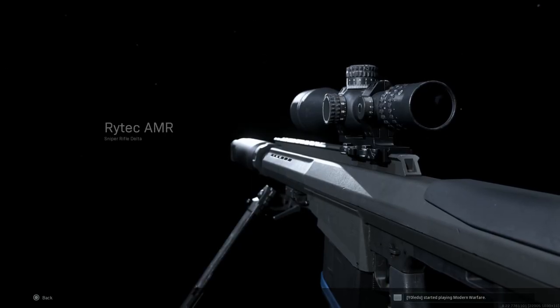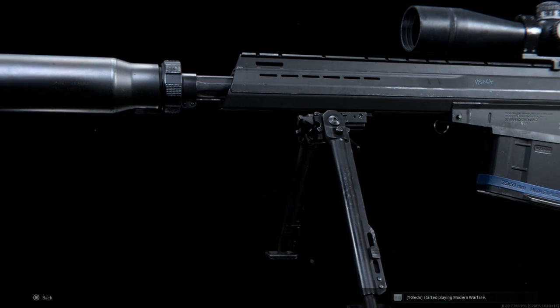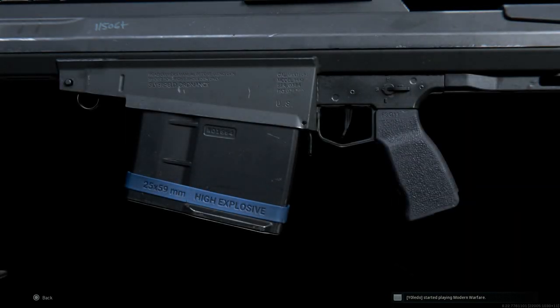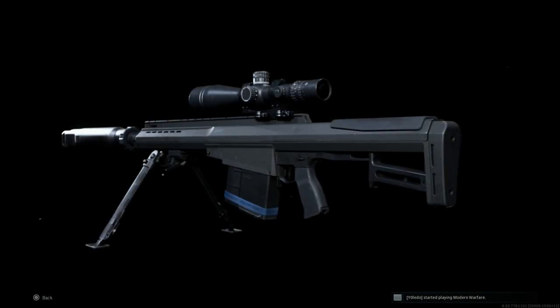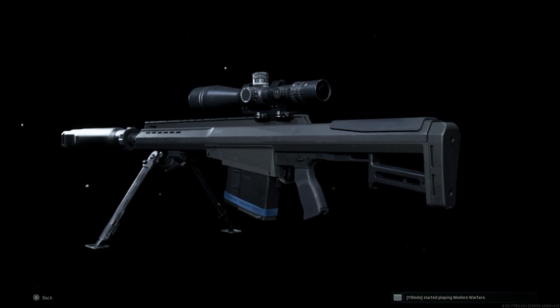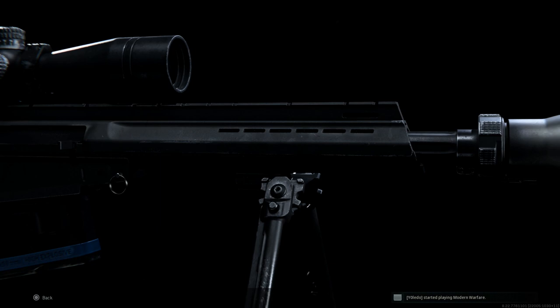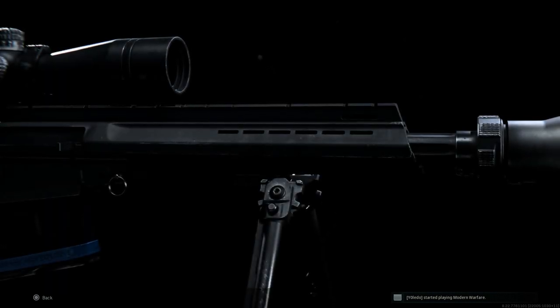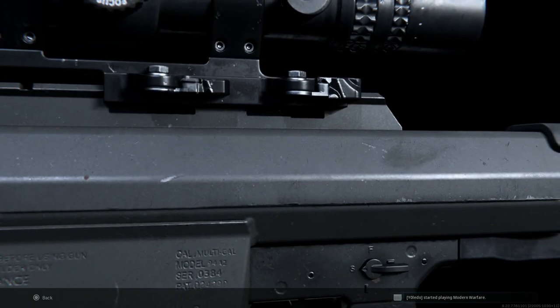Welcome back, bringing another video for our weapon conversion series. Today we're going to be covering the Rytec AMR and turning it into the Barrett XM 109 AMPR — the Anti-Material Payload Rifle. This is a prototype variant developed by Ronnie Barrett in the mid to late 90s in accordance with a specification put out by the United States military, and it was never formally or officially adopted.